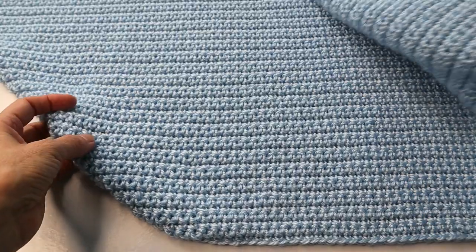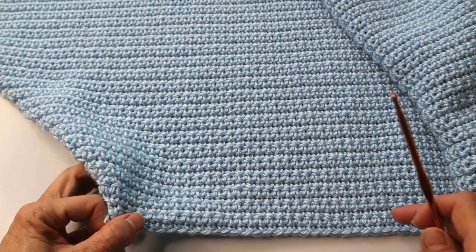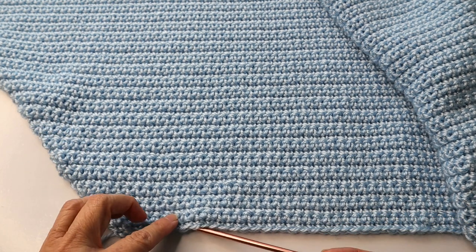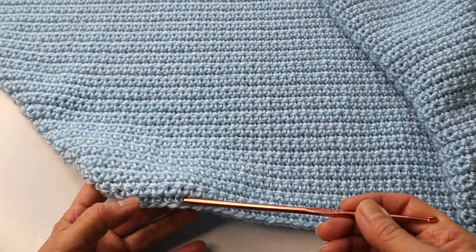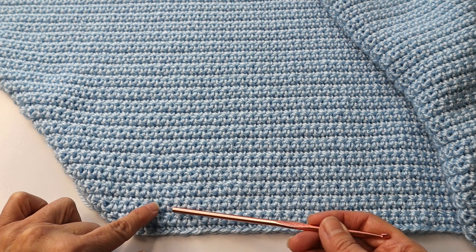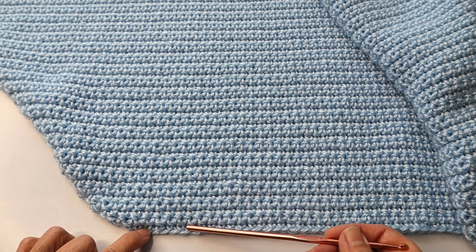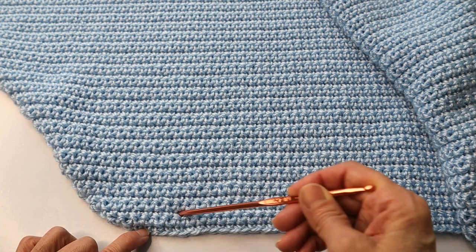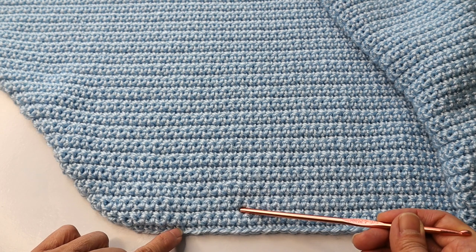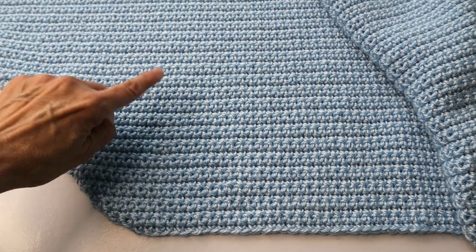I wanted to give you a little tip regarding counting the rows. For this particular pattern especially, it is easier to count in twos. Here is your first row, and in the second row you can see how the stitch pops out — so you can see how these rows all pop out. So rather than counting one by one, it's so much easier just to go 2, 4, 6, 8, 10, 12, 14, 16, 18, and so on. Just my little tip of the day.